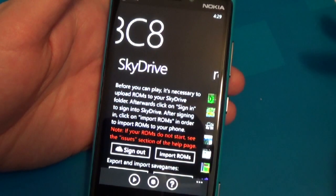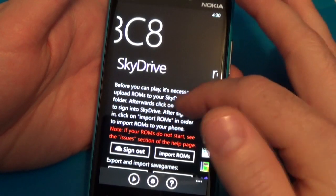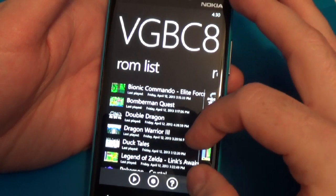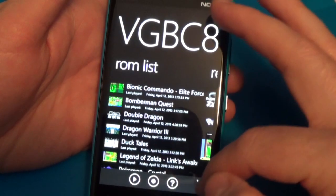To get ROMs on your phone, you would need to upload them to your SkyDrive account, and then you can manually download them all through here. You've got a quick list of the ROMs you'd like to play. This shows the games you've played most recently, which is handy in case you have a lot of games.